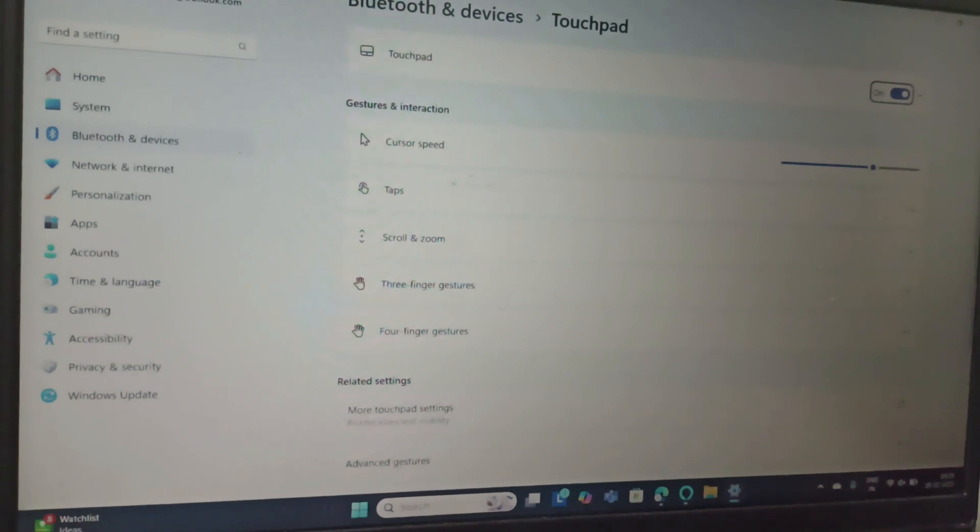Use the arrow key to find the touchpad toggle and then click Enter to enable it. This should enable the touchpad.